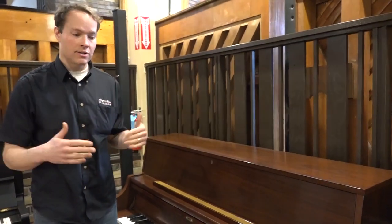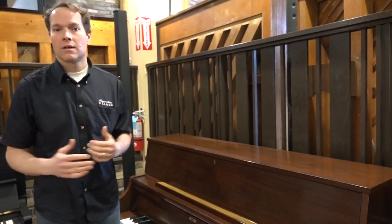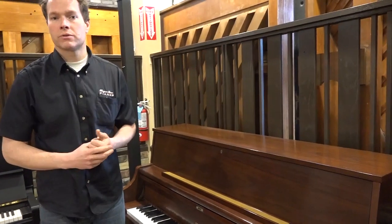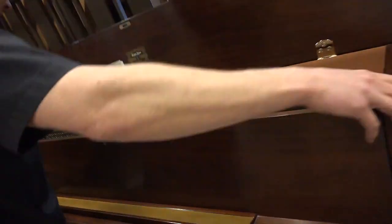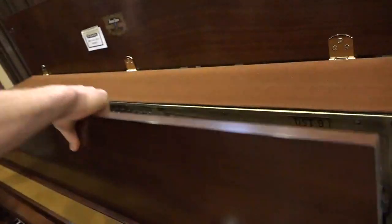It's fully regulated, it's voiced, it's tuned, hammers are reshaped, everything's tightened and aligned, keys are leveled, we've taken care of the pedals to ensure they're functioning properly, and it's up to pitch. So let's peek inside here and have a look at what I'm talking about — rather than just talking about it, you can actually see it.